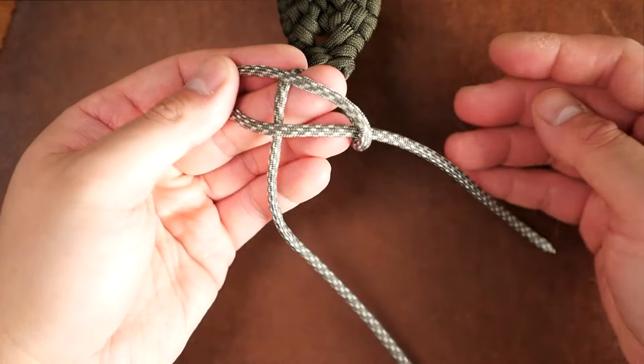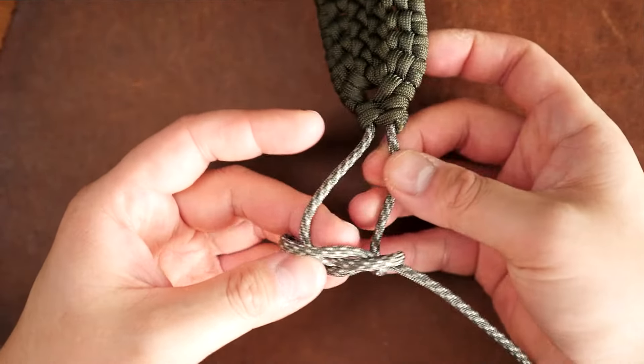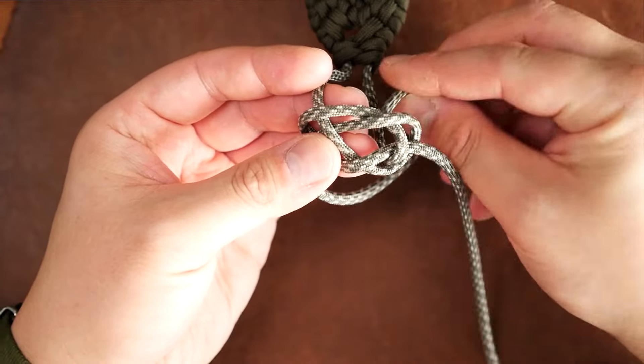With that done, I'm going to tie the tried and true diamond knot at the end. You can choose whatever lanyard knot you want. For my full tutorial on that, please check the link in the card or description box.